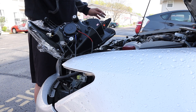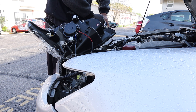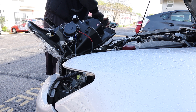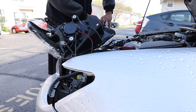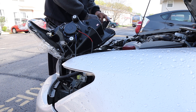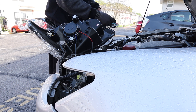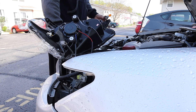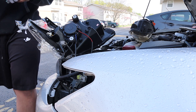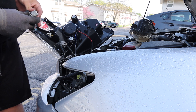Alright guys, so right now we're connecting everything. We actually need this connector right here for the turn signal, and we're going to connect that with this one. There we go.